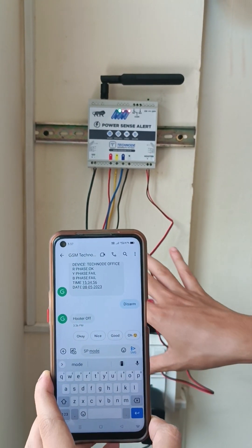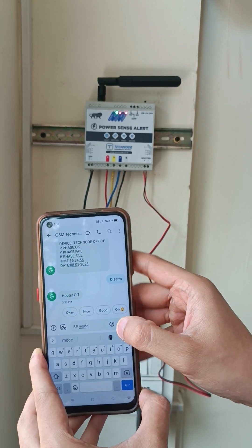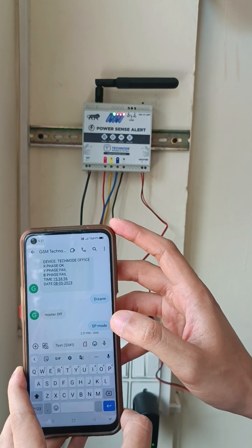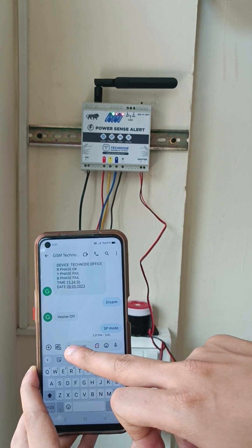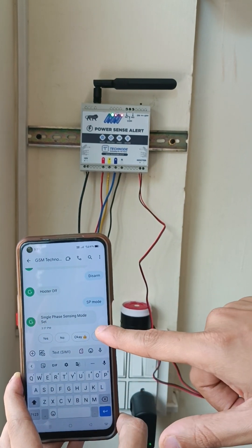We have now seen working in three-phase mode. In order to use the system in single-phase mode, we have to send SMS 'SP mode'. We have sent SMS 'SP mode', the SMS is received, and we will get a reply that 'single phase sensing mode is set' by the unit.